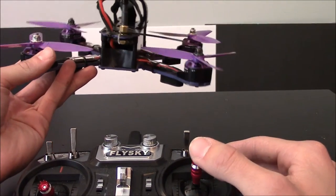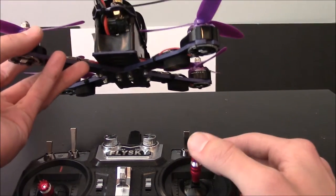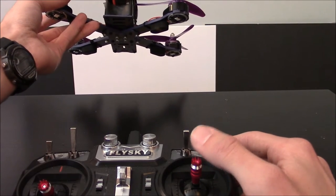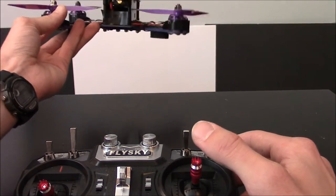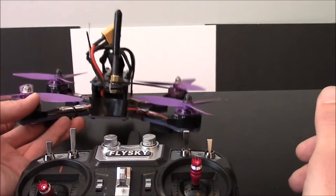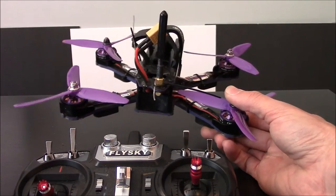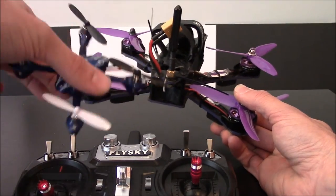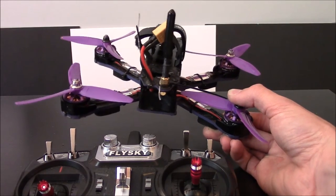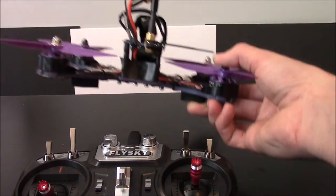Acro Mode is where if I tell the quad to go forward, it will keep going forward until I tell it to do something else. Even after the stick has returned to center, it's going to keep moving forward, until I actually pull back just a little bit on the stick to basically level it. I have to level this thing myself. That's why you hear people talking about how hard it is to fly or hover in Acro Mode. You can get yourself into a heap of trouble really fast if you're not practiced up in Acro Mode, especially dealing with wind.